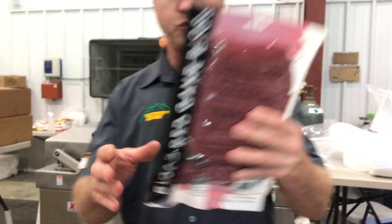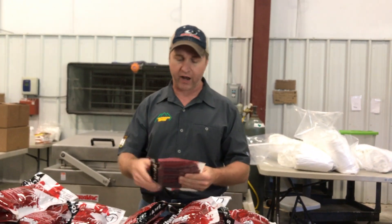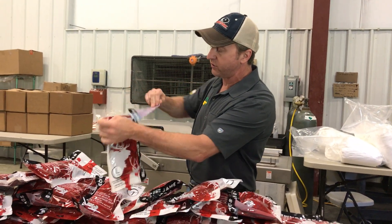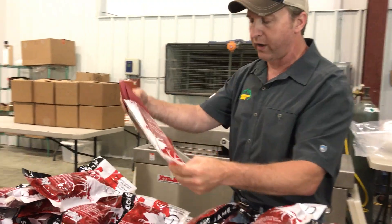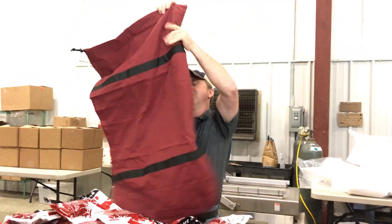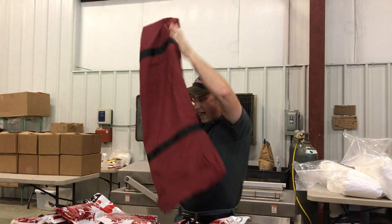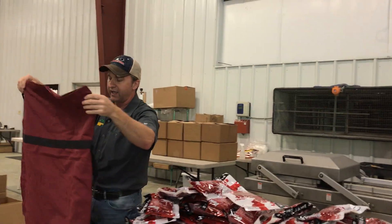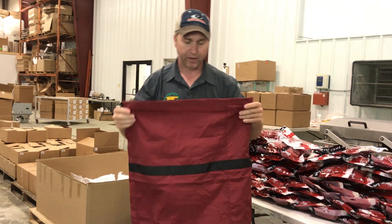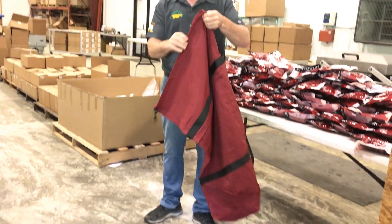It's vacuum sealed, so that's what's really nice about this — it doesn't take up much space in your pack. I'm going to go ahead and rip one open. It's actually got a tear notch here in the top. I'm going to rip it open and show you just how big this bag actually is that's inside that little tiny pouch. When you fold that baby out, that's a really big bag. It's not a genius idea, but it is a smart idea to make it blood red so it's not going to show the stains.